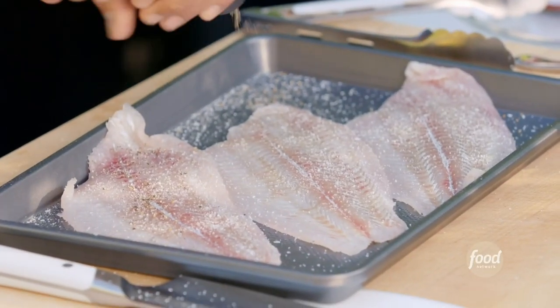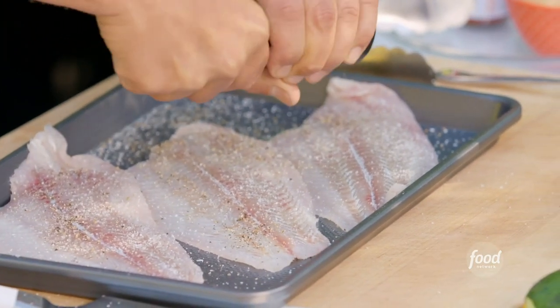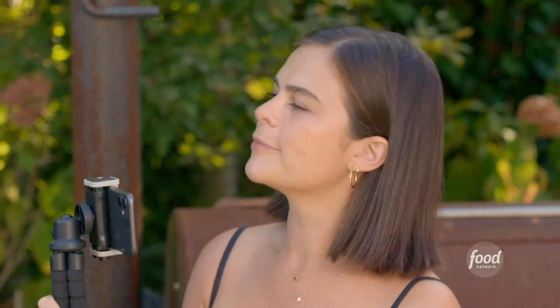Did you dry the fish before you were working with it? Yes, after we filleted, we just tamped it with some dry towels to make sure it wasn't wet. That ensures that everything adheres properly to it.